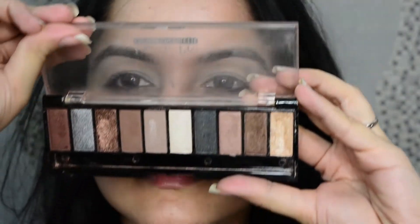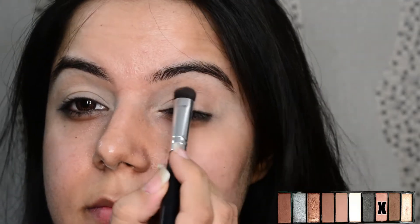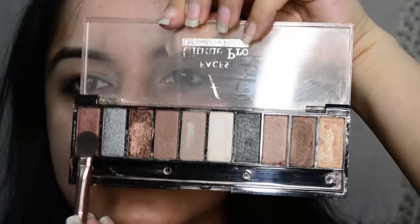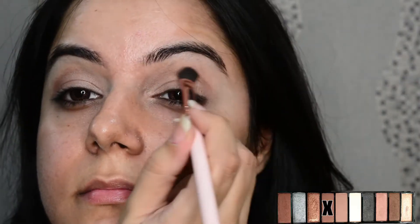Today I've picked the Faces Pro eyeshadow palette and let me tell you that the pigmentation of the shadows is pretty impressive. I'm picking this third color from the corner. Next I'm picking this darker brown shade and applying it on the crease line with a blending brush.